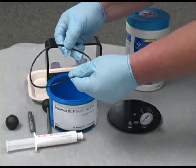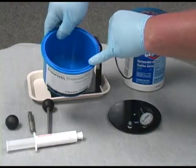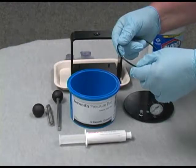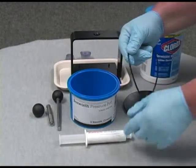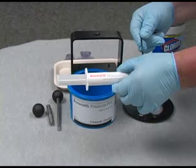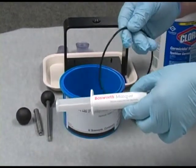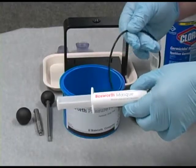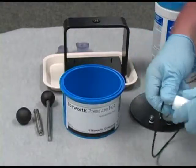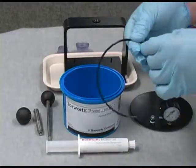The o-ring gasket is to be placed in the appropriate groove on the pressure pot. Lubricate the o-ring on a regular basis with Bosworth Mask. Mask is a lubricant and separator agent that will not harm the rubber, but will keep the gasket lively and prevent it from drying out over time. Simply place a small amount of Mask on your finger and lubricate the o-ring.